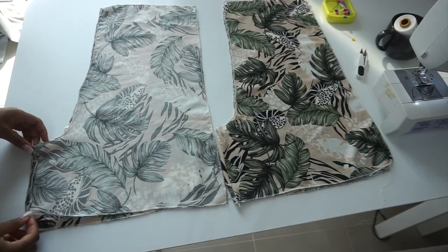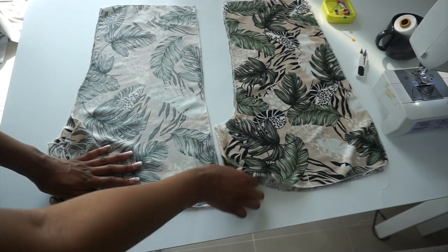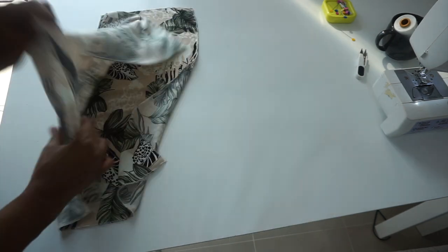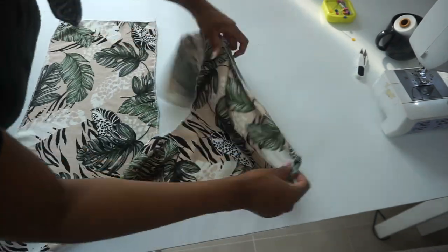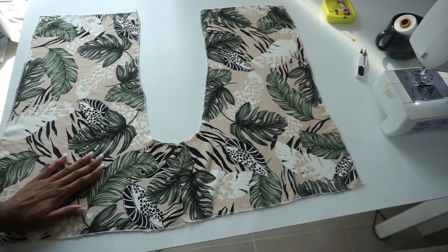After sewing, I ironed open my seam. This is how it looks on the right side and this is how it looks on the wrong side. I'm then going to open this up, place the other piece on top with right sides facing each other, and then pin and sew.